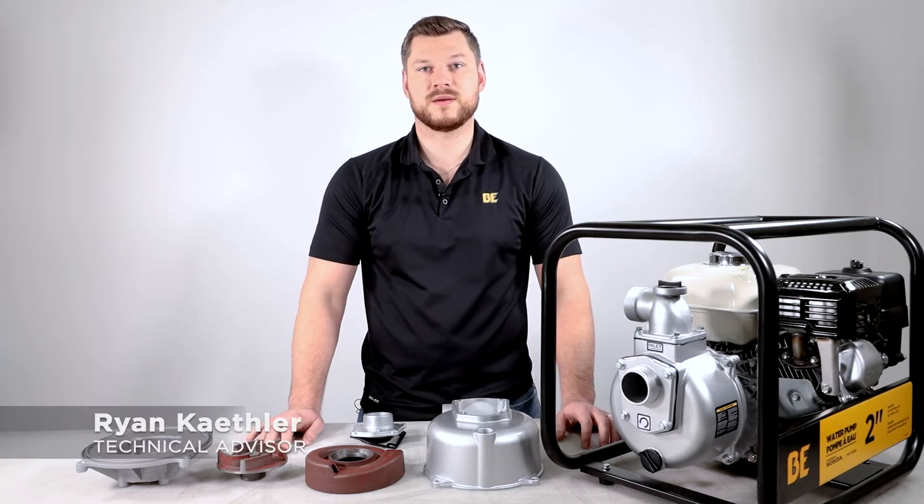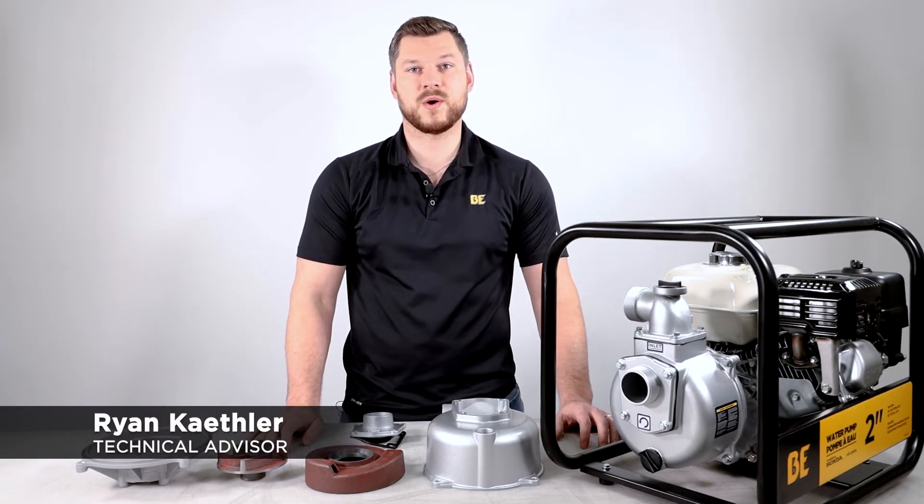Hi, welcome to BE Tech Talks. My name is Ryan and today we're going to be talking about water transfer pumps.